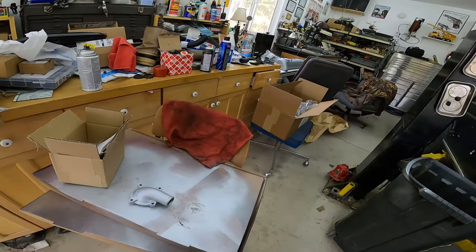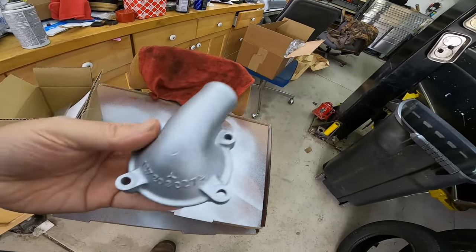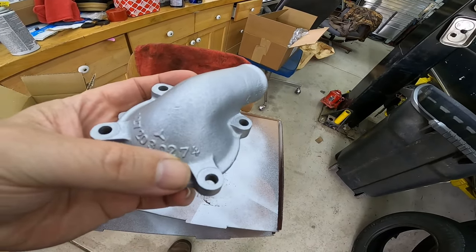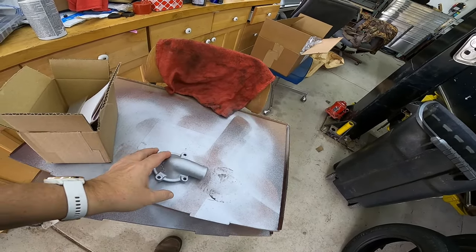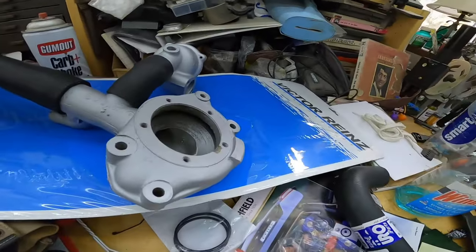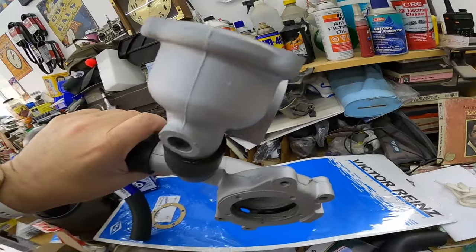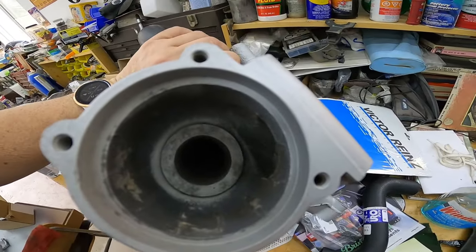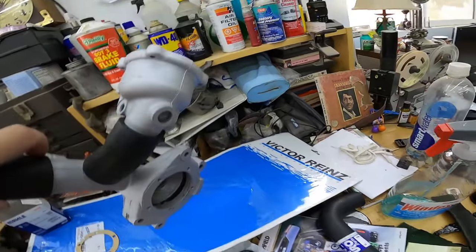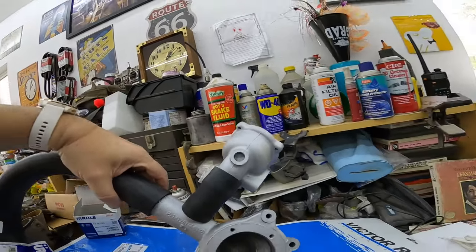The other parts I refurbished were the thermostat housing — this was sandblasted. You can see the part numbers now; it was so corroded before. I got the water pump housing, same thing, it was painted. There's the thermostat housing all cleaned up on the inside. You can see some of the numbers. These are new hoses.